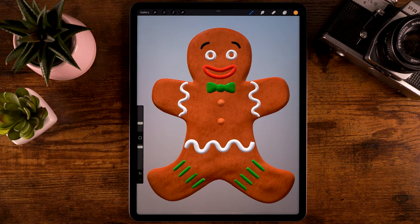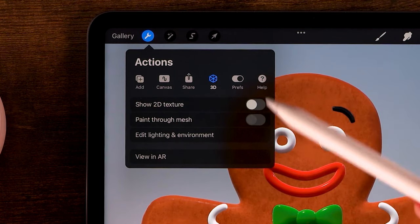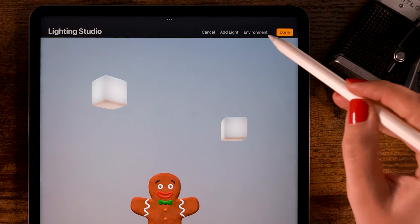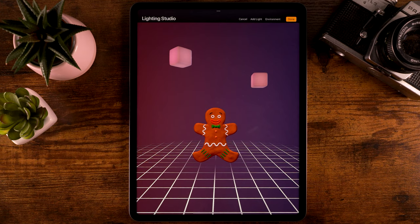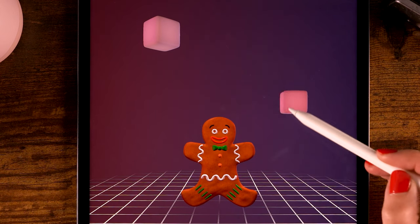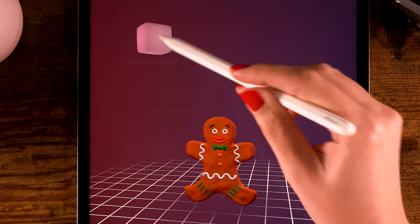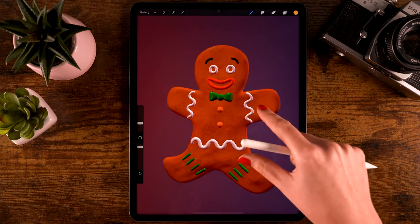Once you've colored your entire cookie and you're happy with it, we're going to change the environment a little. Go to the wrench at the top, then go to 3D, then to Edit Lighting and Environment. You'll see your cookie in its environment. Go to Environments and I'm going to pick Auditorium — it feels nice and warm and really gives me those holiday vibes. You can also play around with the lighting: move the lights, adjust saturation and intensity, make them more pinkish or reddish. You can see it changing the way the light hits your gingerbread man.